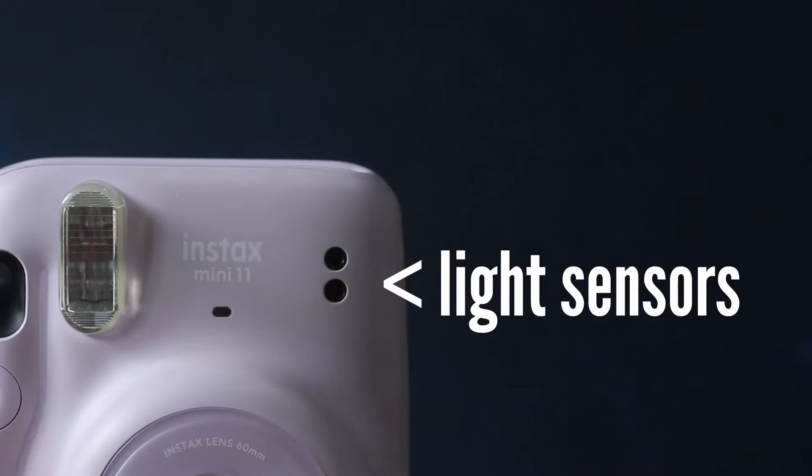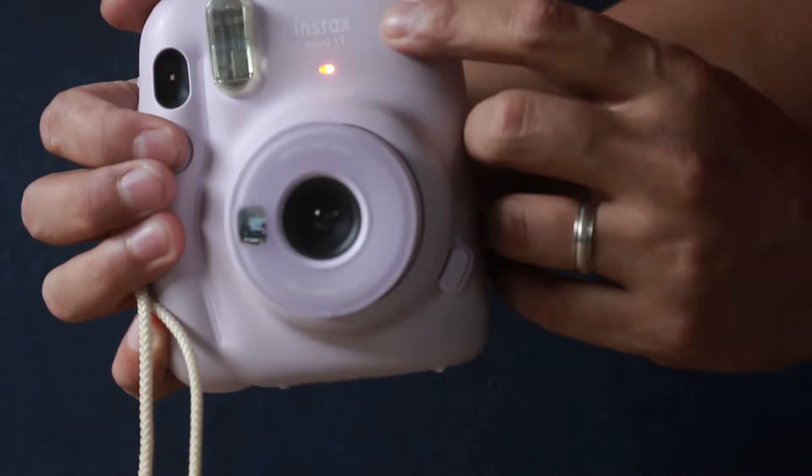Also, don't block the sensors at the side of the camera. Those are the ones that measure the light coming into the camera, and when you block that, the camera thinks it's very dark, so it tries to add more light to compensate. Also, make sure that your subject is at least one meter away from the flash, otherwise it will be too powerful.